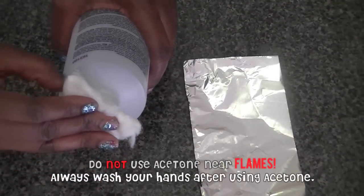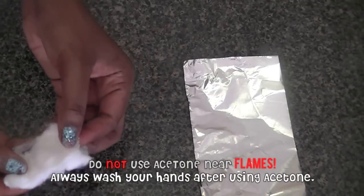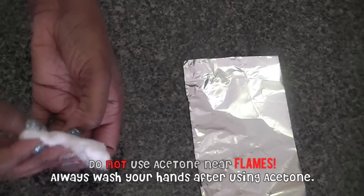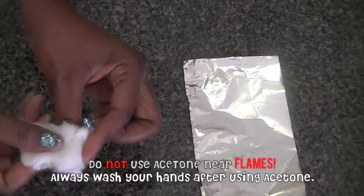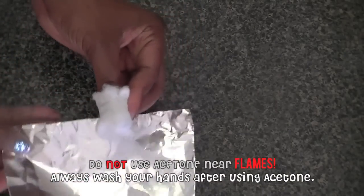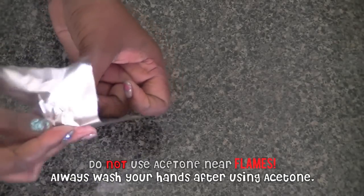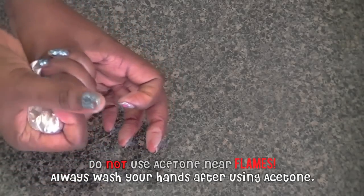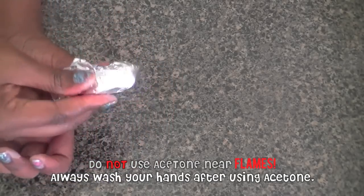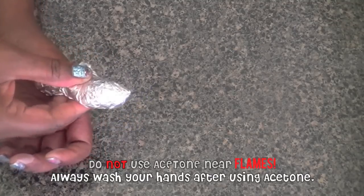I like to take the acetone and just do like you would normally to remove regular polish — dip the cotton into the acetone and put that over my nail. Take the saturated cotton ball and wrap it over the nail. I like to take the strip of aluminum foil, put my nail in the center of that strip, and then secure everything by squishing it down to make sure everything is secure and trapped inside the foil.